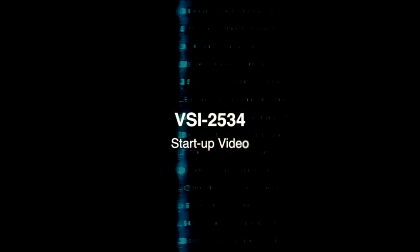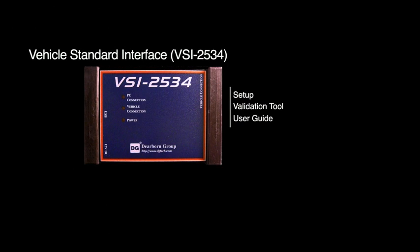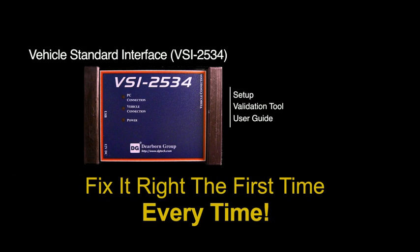This is the VSI startup video designed to show you how to get your new Vehicle Standard Interface up and running in a quick and painless manner. The VSI is used for both ECU reprogramming and vehicle diagnostics across all makes and all models of vehicles within the automotive industry. It is a powerful tool when combined with OEM software.